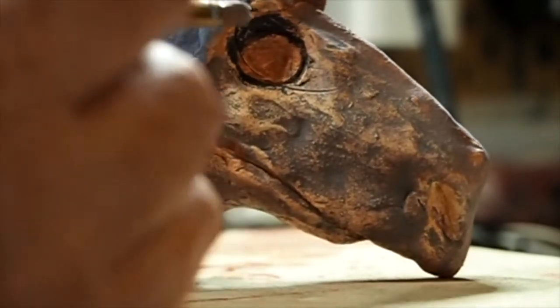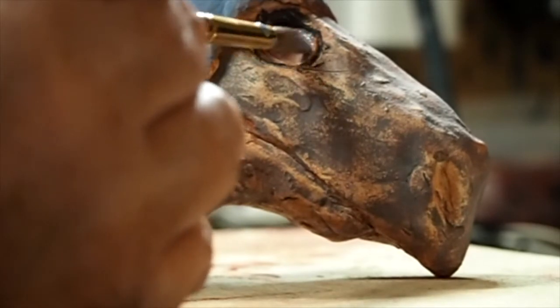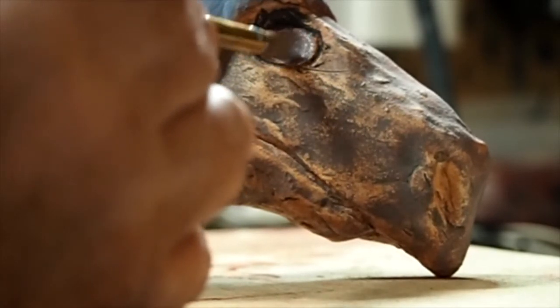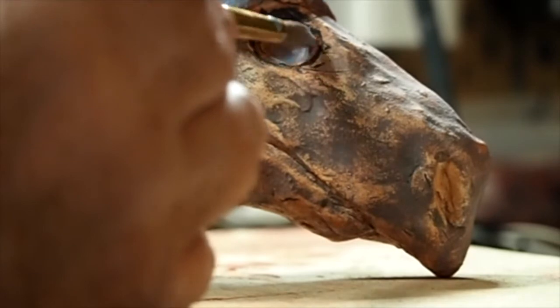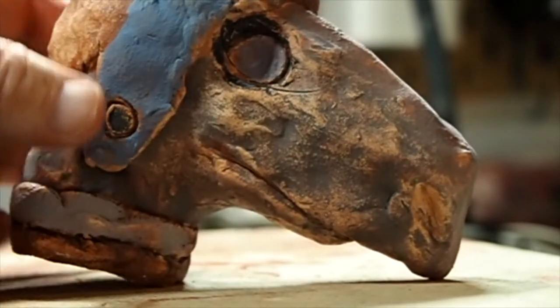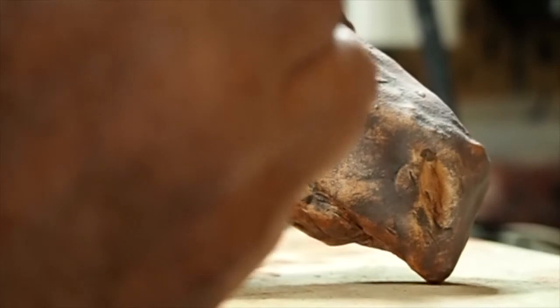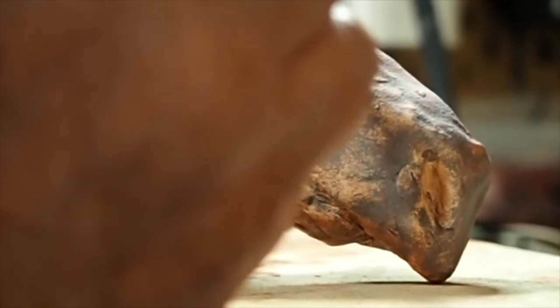I'll just go ahead and layer a little in his eye there. Just like the other underglazes, you can also mix these. So if you can just afford to get a few colors, you can still play with mixing them into different colors.